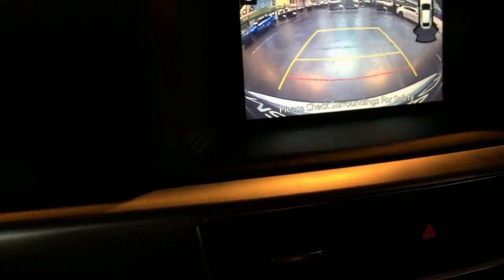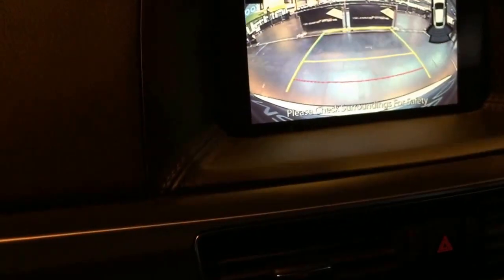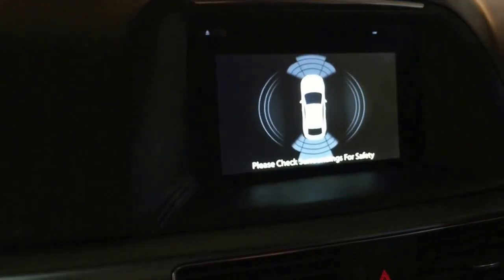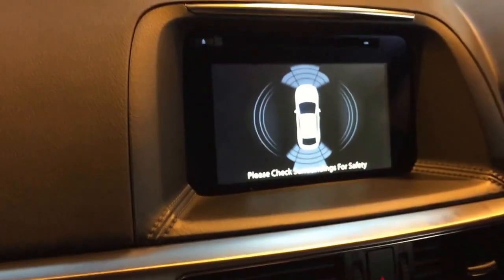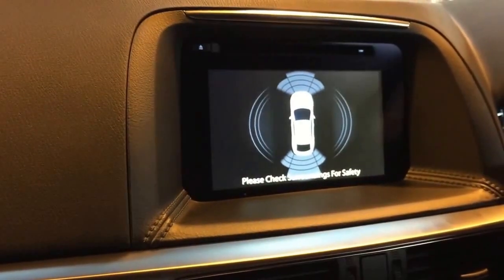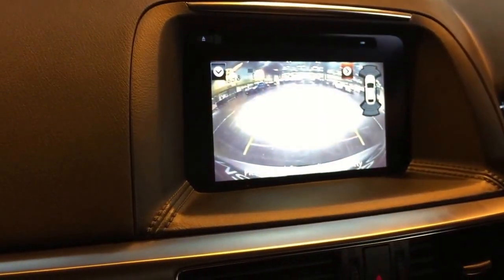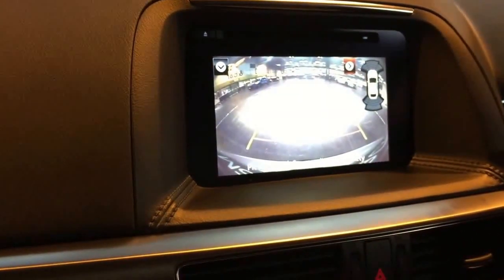You can also see on the screen the shape of the car to help you park, with the guidance lines there. Now we're going to demonstrate Cross Traffic Alert. This is basically a scenario where you're in a busy car park — I've put the car into reverse and I'm trying to pull out from two tight spaces with cars either side of me and I can't see.